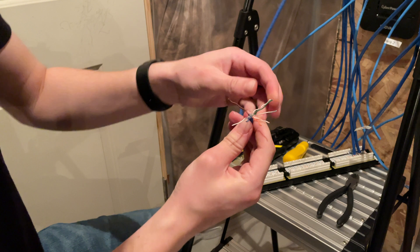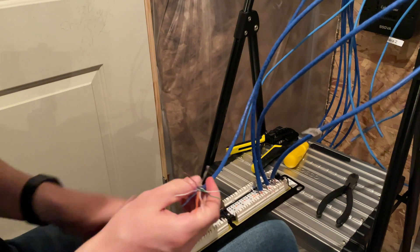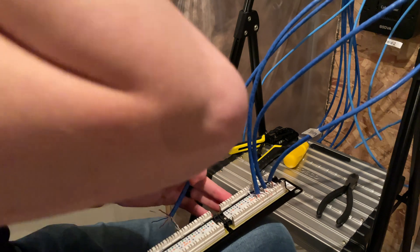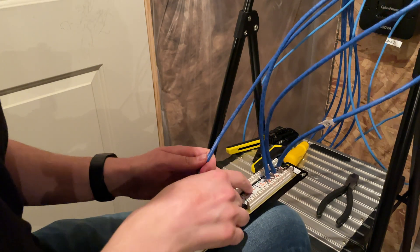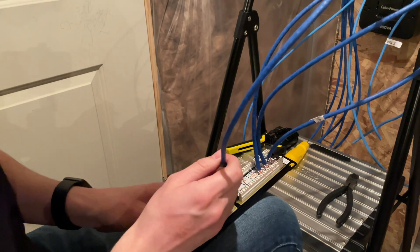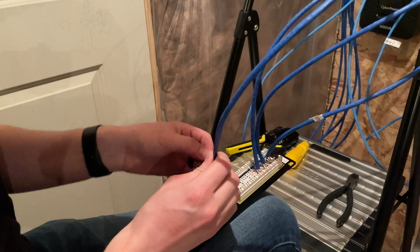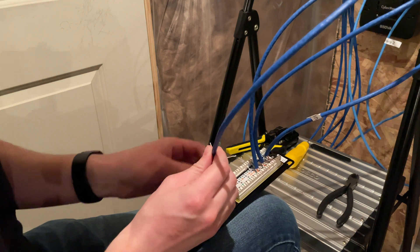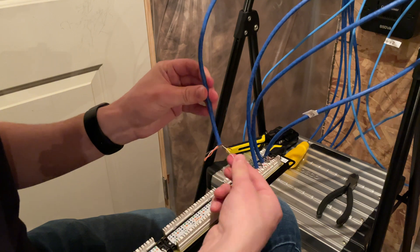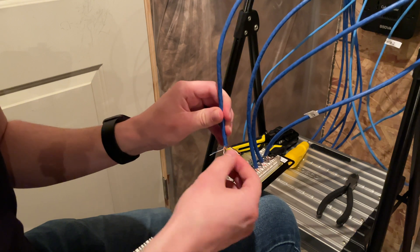Now we grab the patch panel and follow the colors it shows. We're going to use B as our standard — T568B is pretty much what most everybody uses these days. We'll line up the colors as shown: green, green-white, blue, blue-white on one side, and brown, brown-white, orange, and orange-white on the other side.